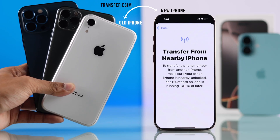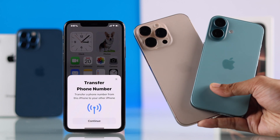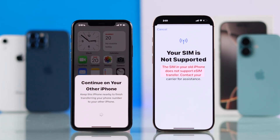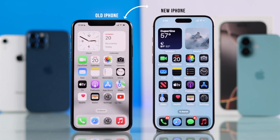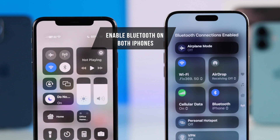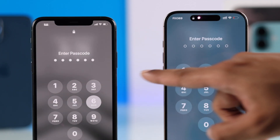If you want to transfer eSIM from an old iPhone to your new iPhone 16, 16 Pro, Max, or Plus, let me show you how to do that, even if it says the SIM in your old iPhone does not support eSIM transfer. To transfer eSIM from your old iPhone, first you need to have Bluetooth enabled on both of your iPhones, and make sure that they're unlocked.